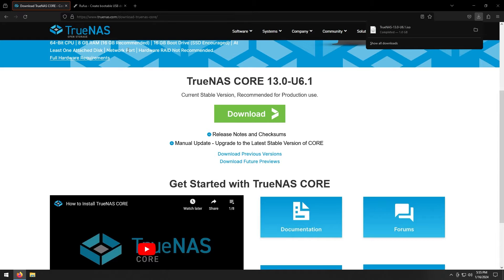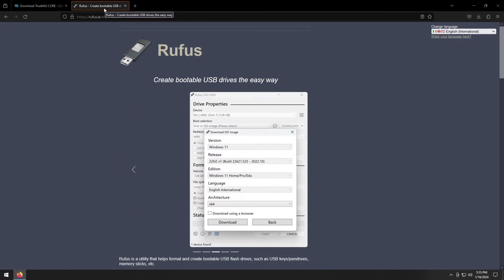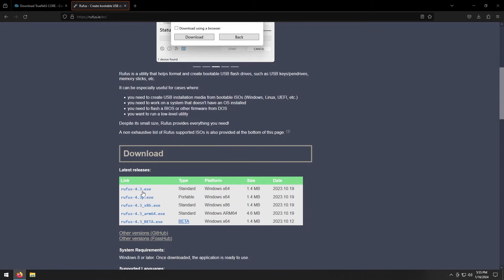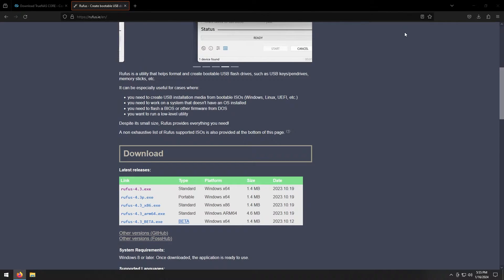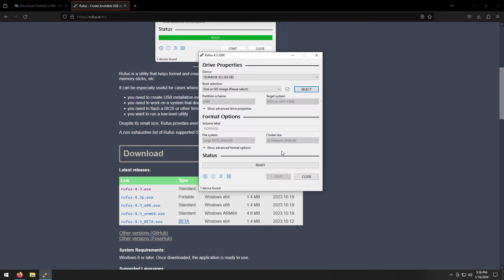To make the bootable drive we are going to use software called Rufus, which is completely free. Go ahead and download the latest version. Once you open Rufus, click Yes when it asks to check for updates — feel free to click Yes if you want to check for updates.